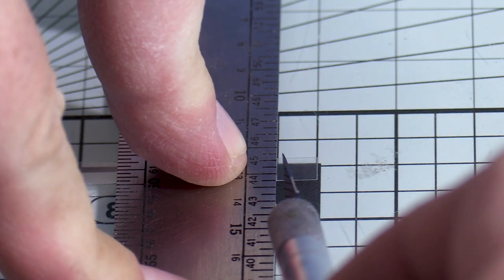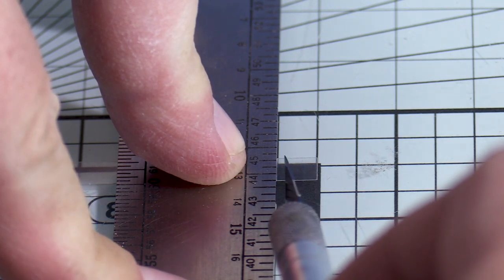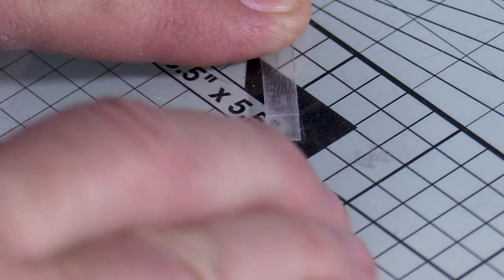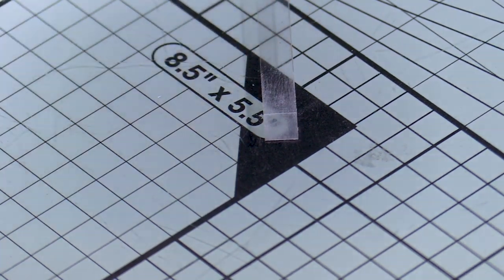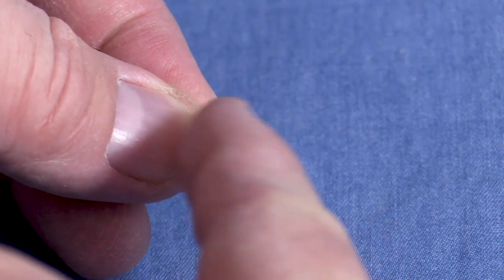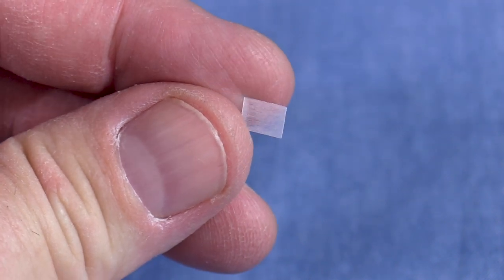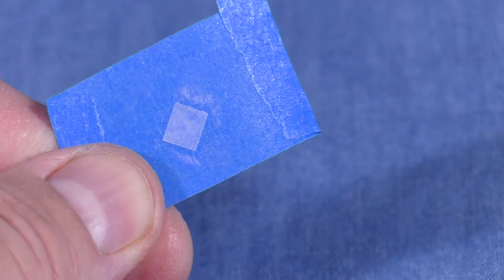I put a fresh blade in my X-Acto knife and I'm gently scoring the part along the cut line. Using a glass cutting mat with a grid on it helps make it easier to make straight cuts. Before finishing the cut, I'll flip the part over and lightly sand one side to make it easier to see. I'll finish the cut by flexing the plastic along the cut line. The finished part is about one and three quarters scale feet tall. It's still really hard to see this part, so I'm going to paint it. I only want to paint one side, so I've stuck it to a piece of blue painter's tape.